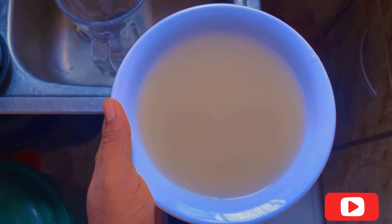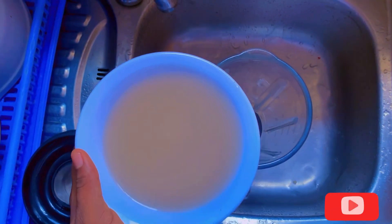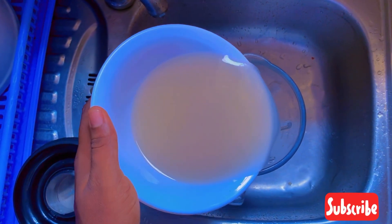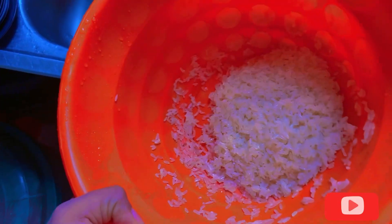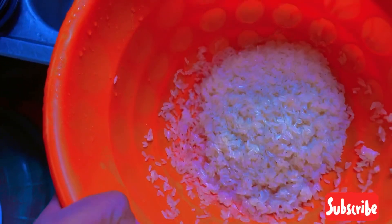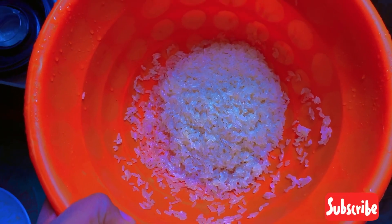You separate the first water from the rice. After that, you pour that water into a blender, because we're going to use the blender to blend the stuff in order to get the milk. This is the rice after saving it from the water.